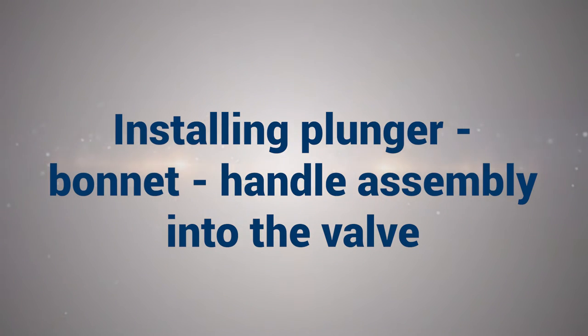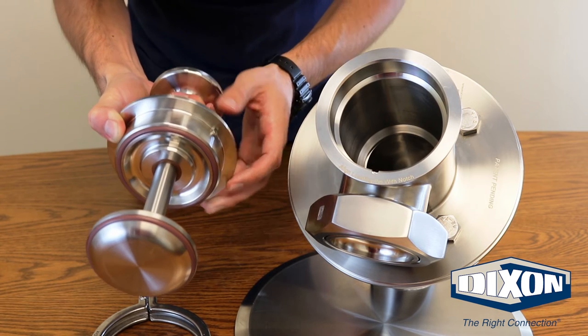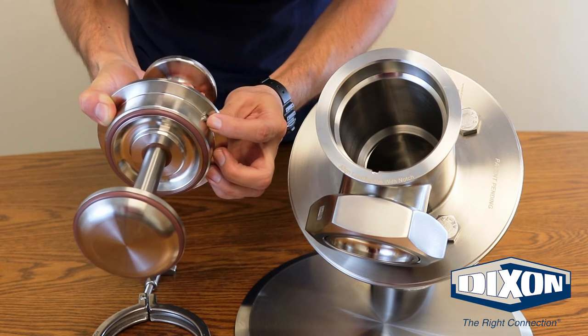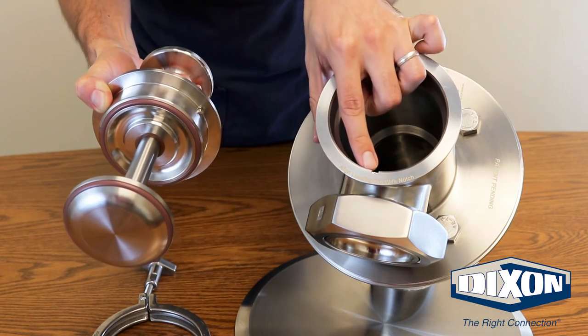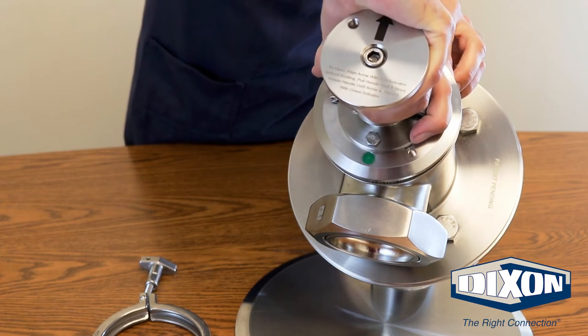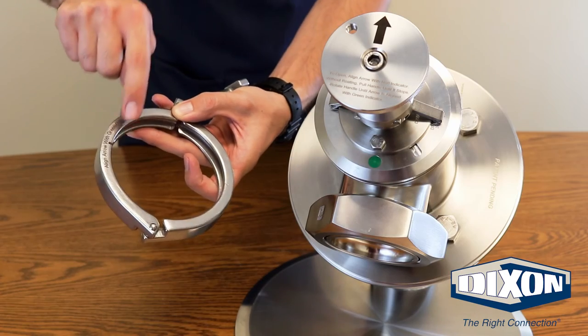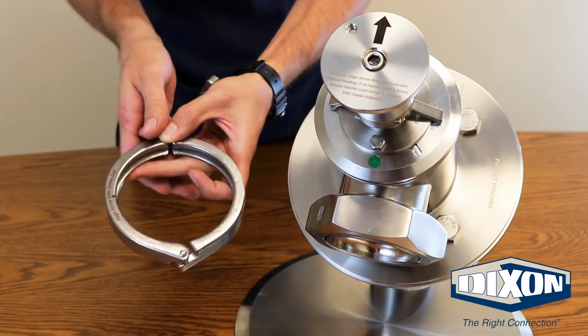Installing plunger bonnet handle assembly into the valve: Take the completed plunger bonnet handle assembly and align the bonnet locating pin with the notch in the valve housing and insert the body. Notice there are instructions on the clamp as to where to align the clamp with the green dot onto the body. Place the clamp on the valve aligning it properly and tighten the wing nut securely.